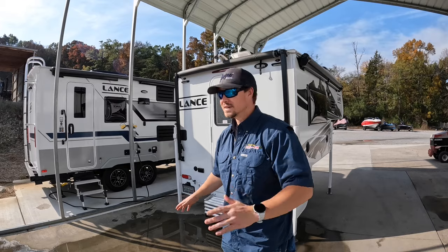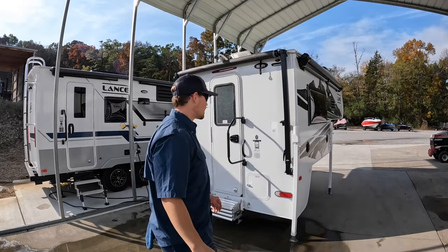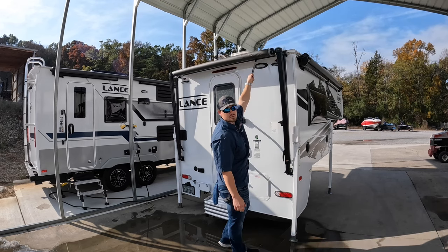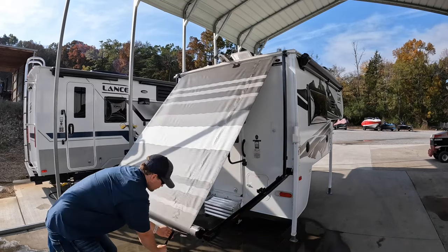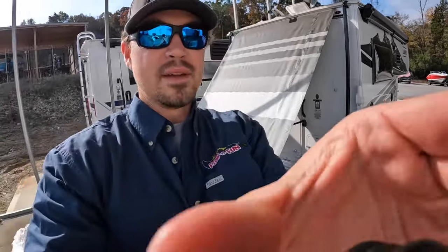It's kind of hard to hold the camera and do this next part, so I got you propped up where you can see me. But what you're going to do is take this strap up here at the top and just gently pull it towards you. Pull it all the way down like so.